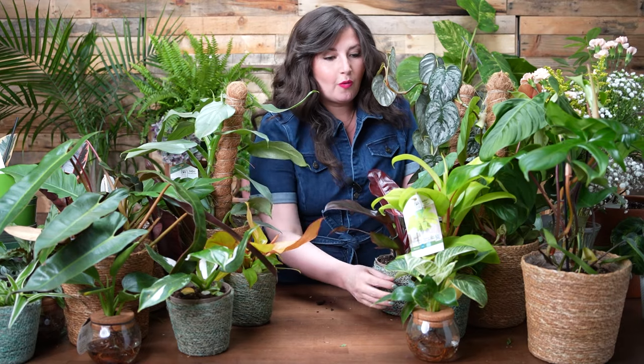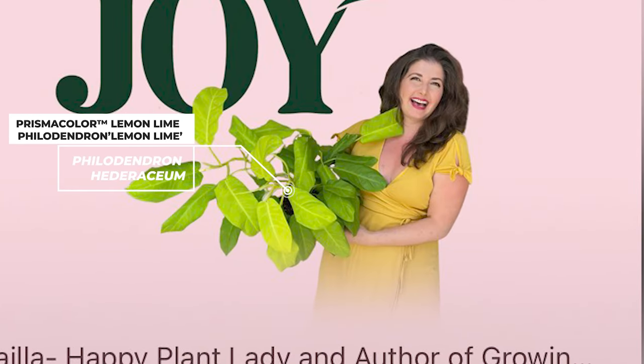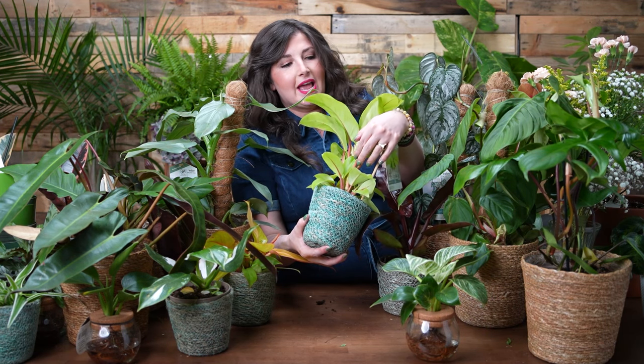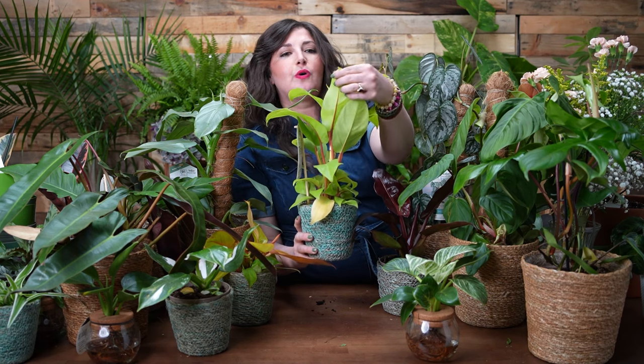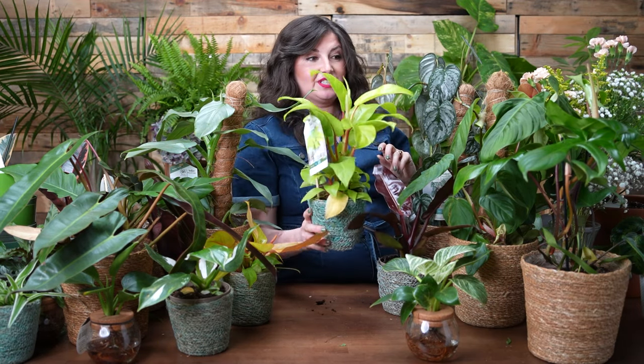One of my favorite philodendrons is this lime one — the Prismacolor Lemon Lime. My mom has this plant; it is enormous, trellised and huge with leaves this big. She bought it looking like this small version, and with the right light it grew dramatically. I love the color combination of the lime green leaves and the pink-red rhubarb-ish color of the stems. The underside of the leaf has a pink vein with the lime green — it's so gorgeous. Not your average green tropical houseplant — a really fun, different variety.